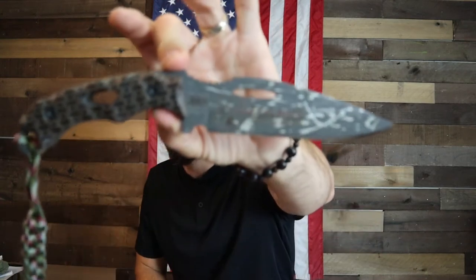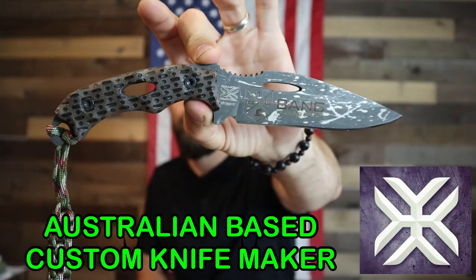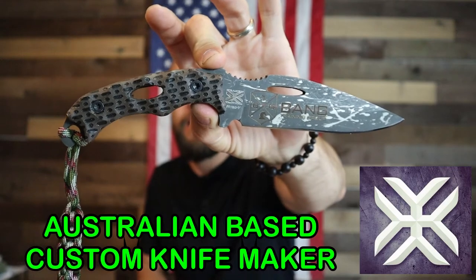What is going on ladies and gentlemen, Tiberius back again. Today we are looking at this beautiful custom handmade knife from Kraken Tactical EDC.